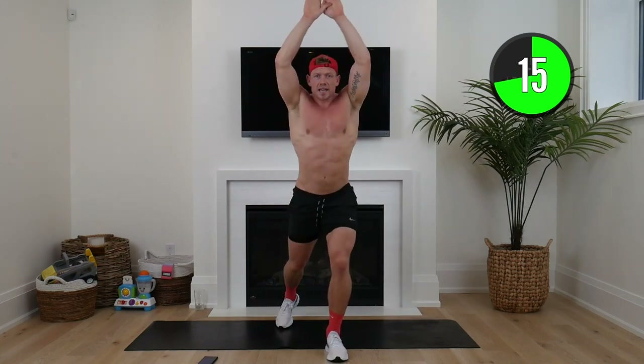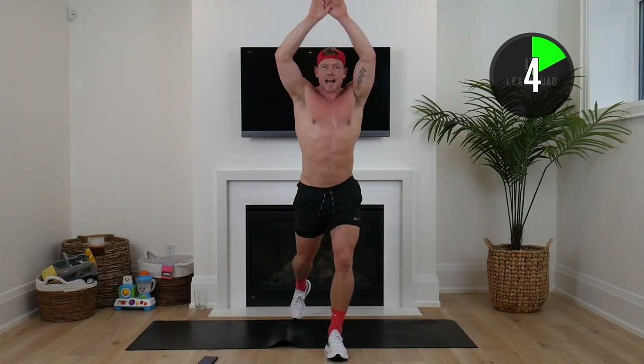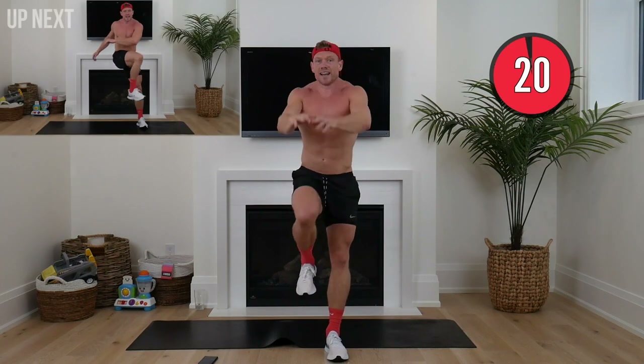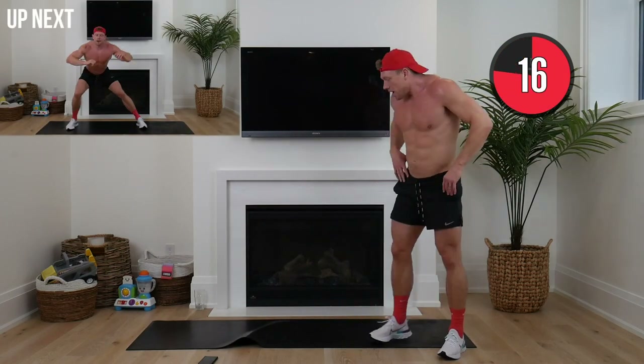Left leg forward, other side. There we go squaddies, keep pushing right to the end. Big deep breath — ten seconds now. Lunging back, opening up, crunching down. Holy smokes — up next, we've got lateral lunge with a knee drive.